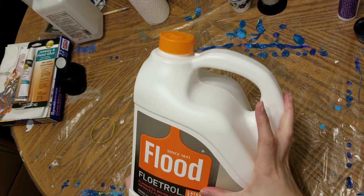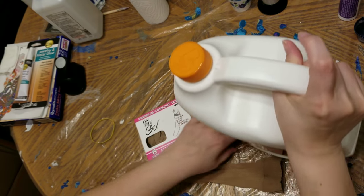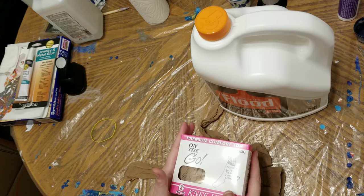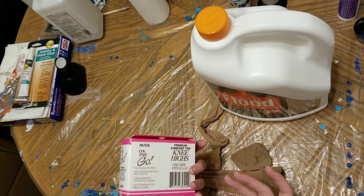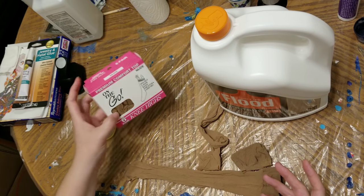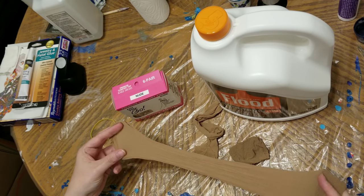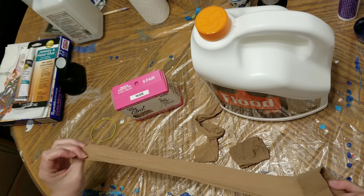This liquid latex-based paint additive. And what I'm going to do is use a knee-high pantyhose. I bought these — this is a six-pack — at Walmart for about $5 or less. If you don't know what a knee-high looks like, it's like pantyhose that just go up to your knee. They're super stretchy.